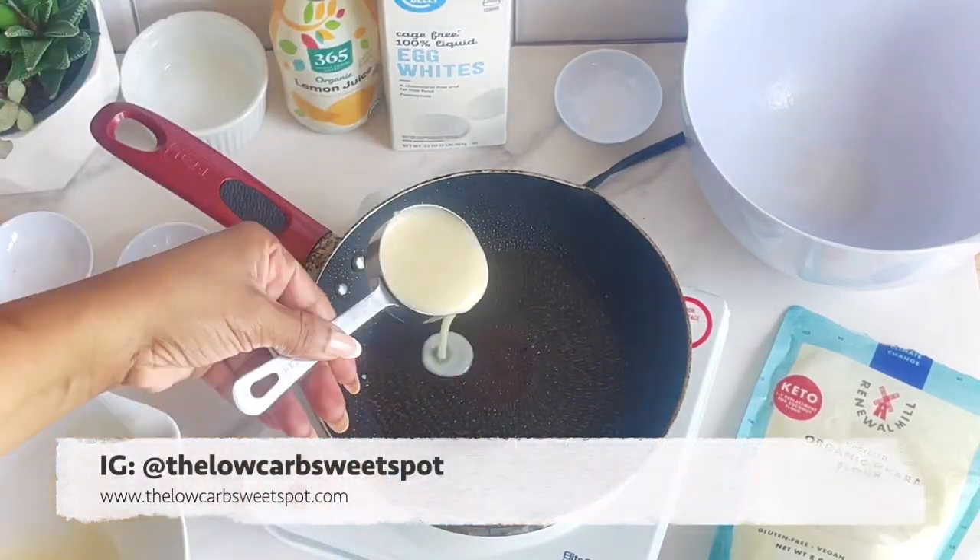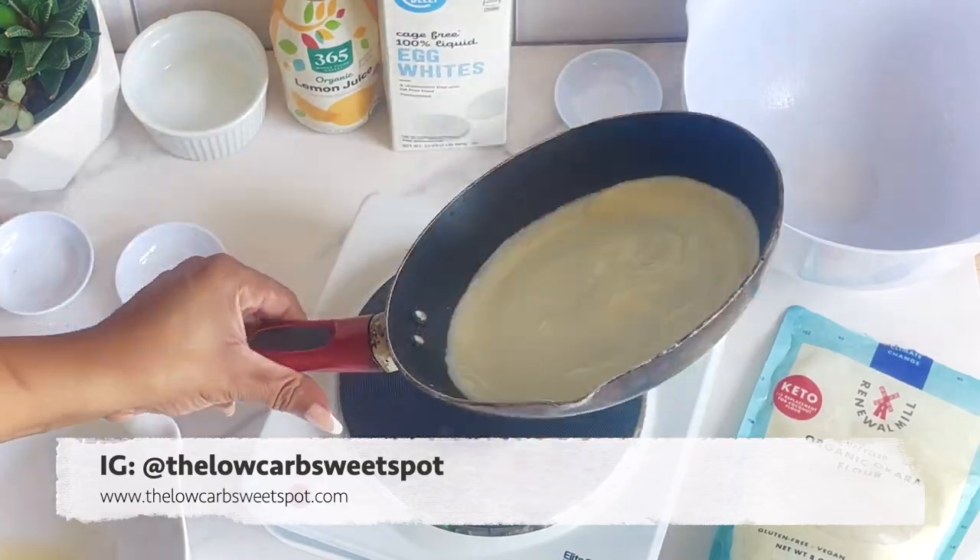Go ahead and tag me on Instagram at The Low Carb Sweet Spot if you post your results — I'd love to see how your wraps turn out.